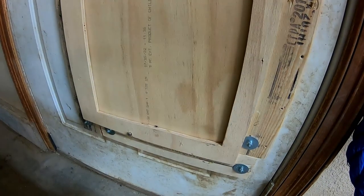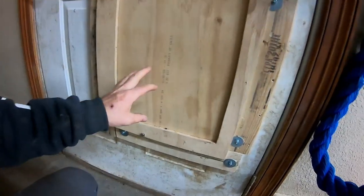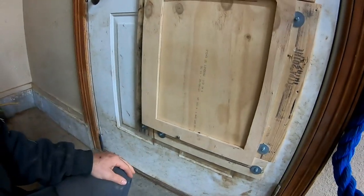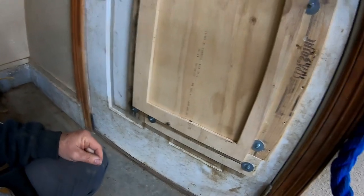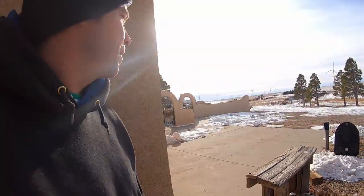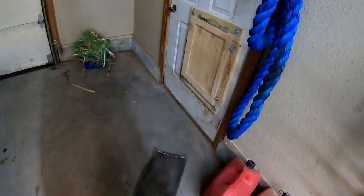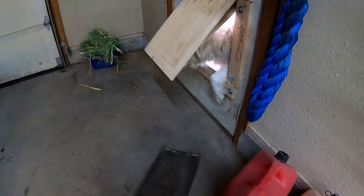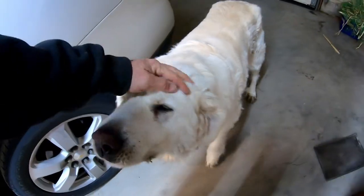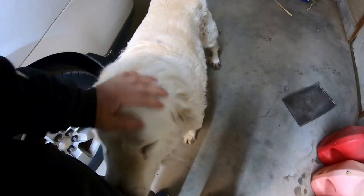That thing works pretty darn slick. You can hear the magnets all setting when they set. The dog figured it out — took him about a day to really figure it out but he's got it dialed in. Let's see if I can call him in. Sam, come here bud. See, it works pretty good. You figured it out, you're a good boy. That's my dog door.